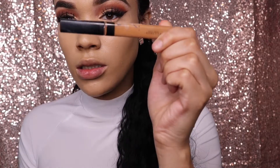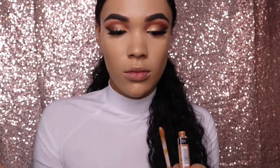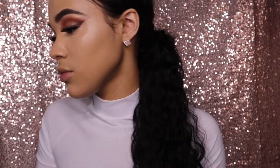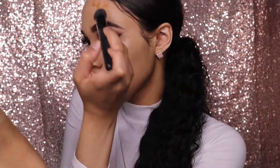Now I'm gonna take the Maybelline Fit Me concealer in a darker shade to contour with. I'm gonna take that on an ELF stippling brush and put it on my forehead, my cheekbones — all everywhere that needs to go to contour.